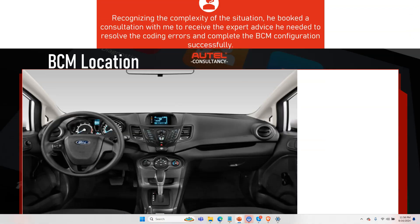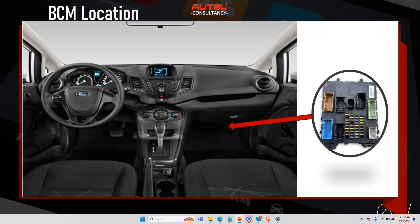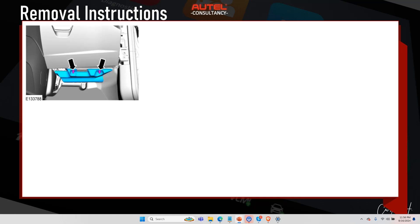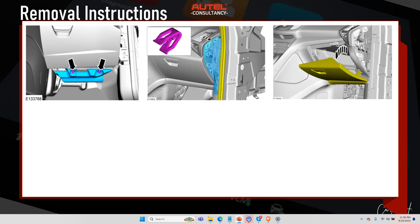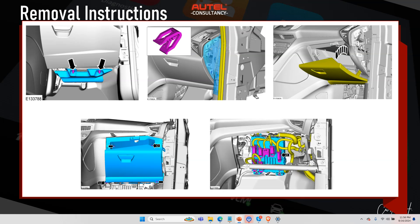Let's find out where this BCM is located — it's right under the passenger glove box. To remove it: first remove the instrument panel insulator, second remove the side trim panel, third open the glove box, then remove the glove box, disconnect the BCM, and remove it.